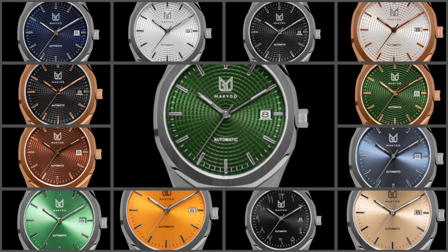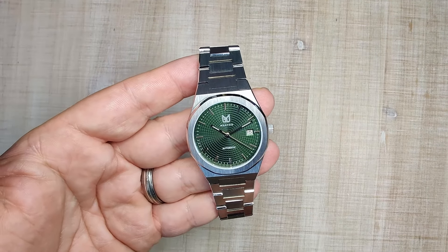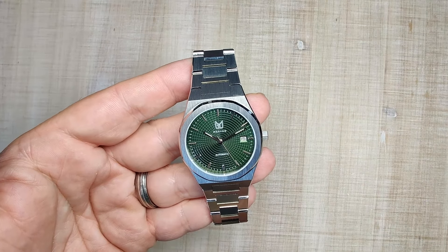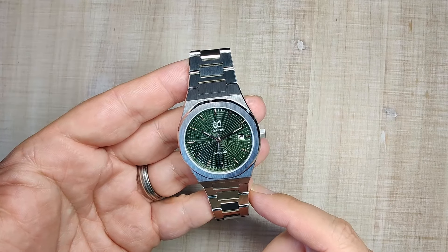They also sell this in a two-hand only quartz variant for a little bit less money and in some other colors as well. The watch case and bracelet are made of 316L stainless steel. It has a sapphire crystal with anti-reflective coating, a push-pull crown, a screw-down case back, 50 meters of claimed water resistance, and the watch is powered by the Miyota 9015 high-beat automatic movement.